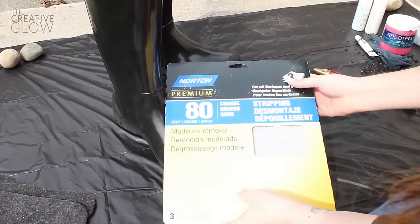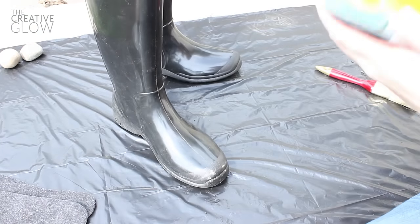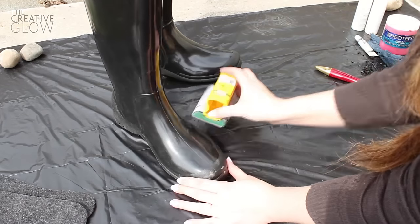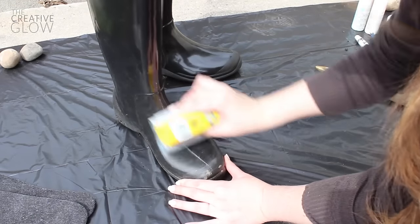Next, if your boots have a shiny finish you're going to need to scuff that up so that your paint will adhere to it much better. Just use a coarser sandpaper and very quickly and lightly scuff up your boots.